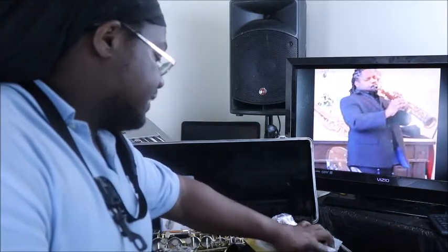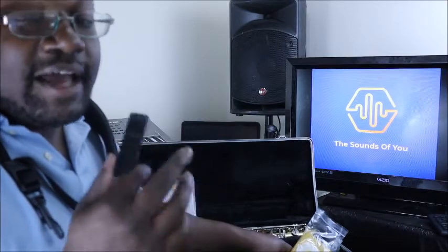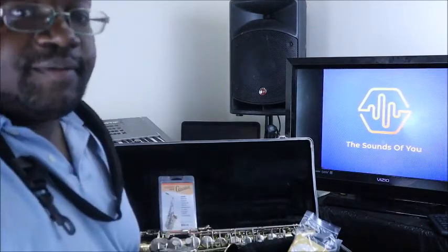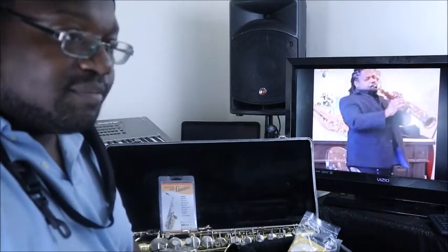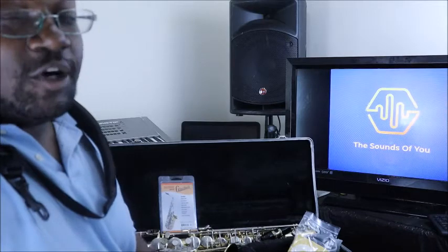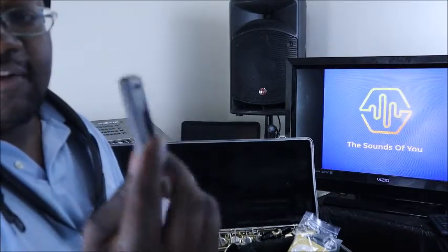You also get what's called a reed guard. Reeds normally come in a box of five to ten — for alto saxophone most brands include ten, some have twelve. They come in individual plastic wrapping, but once you open it, the single plastic guard only holds one reed. This reed guard holds two. You just slide the reed in the face of the guard, and now you have room for two reeds.